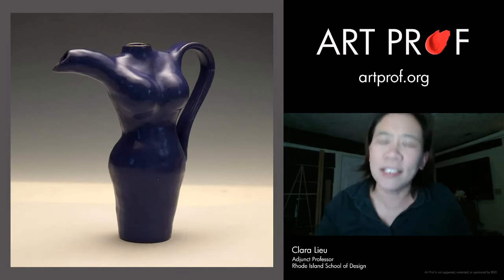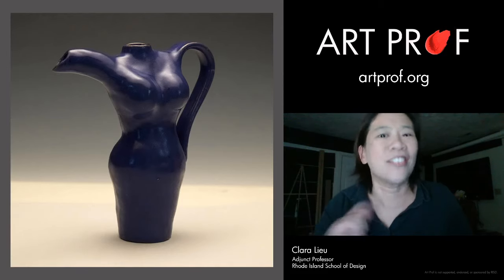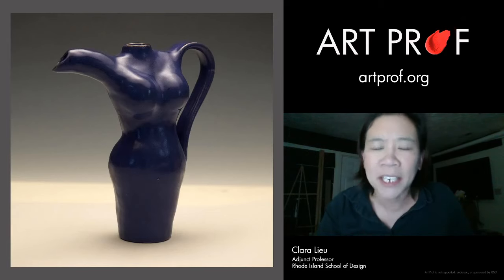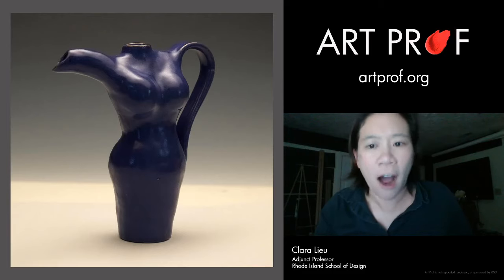We are talking today about what you can do to stand out in a portfolio. I'm going to show you pieces of artwork that have a particular format or media that I tend to not see very often.